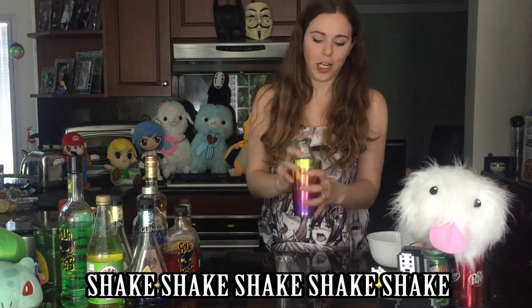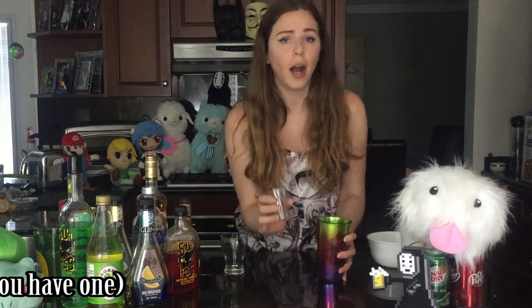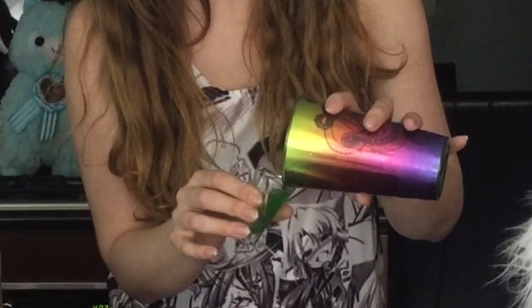Then we're going to give that a good shake. Try not to get that everywhere. And if you have a proper shaker glass, do it up. Getting on that green.